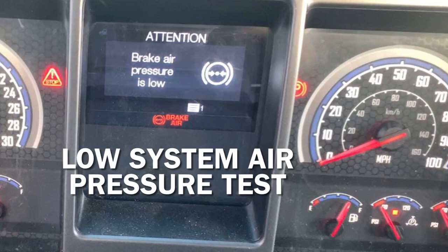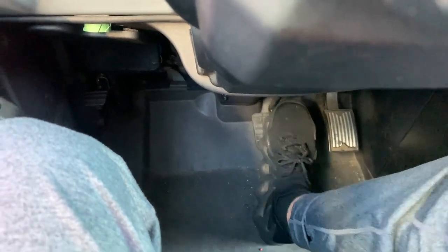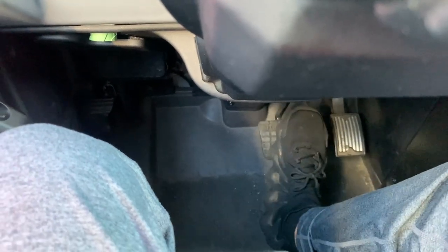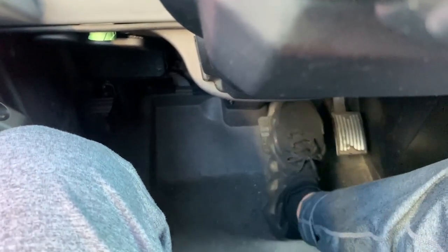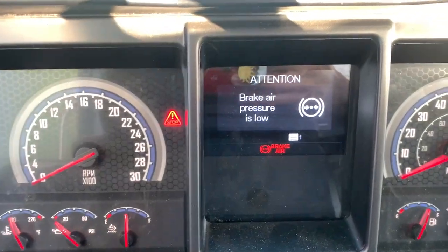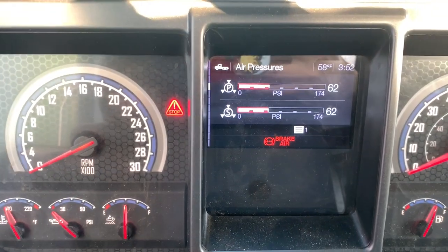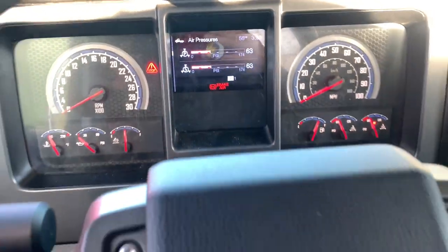Now I am doing the low system air pressure test. I will pump my service brake pedal until the low air warning light or the buzzer comes on. This should happen no lower than 55 psi. It's important that you do this test very slowly, because once the first warning sign comes on — whether it's the warning light or the buzzer — you need to stop pumping the brakes. If you pump the brakes even one more time after the first warning sign comes on, you will fail the test. My low air warning light came on at 62 psi, which is not less than 55 psi, so this is a good test.